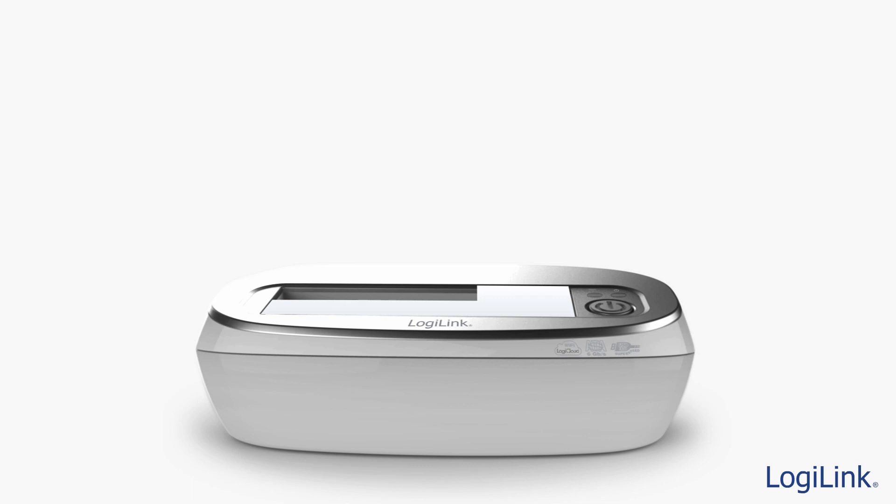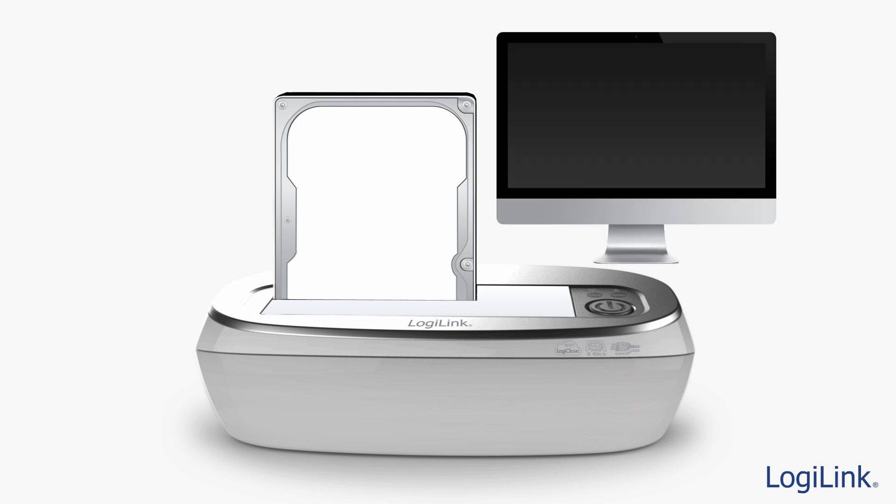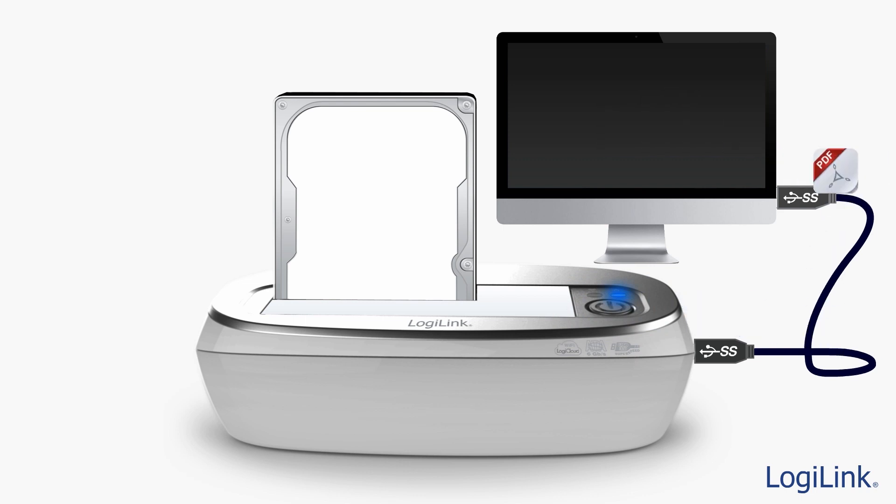With the LogiCloud dock, just slide a 2.5-inch or 3.5-inch SATA hard drive into the drive bay. Connect via the USB 3.0 cable to your computer and with the press of the power button, you may begin moving files to your hard drive.